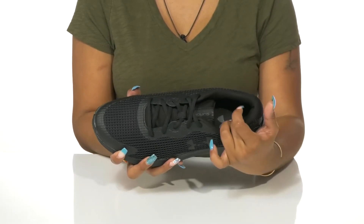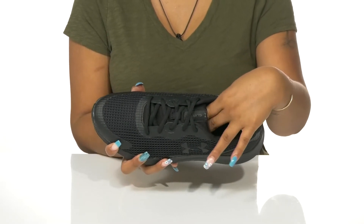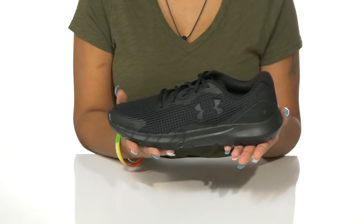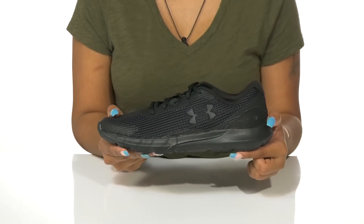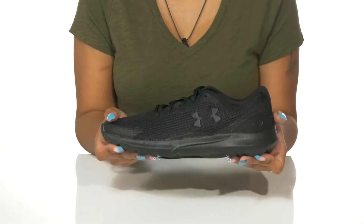Inside rests a textile lining furthering that breathability, with a soft cushioned footbed giving you some extra coziness as you run around. You'll adore this thicker midsole that gives you an on-trend look while offering lots of shock absorption.